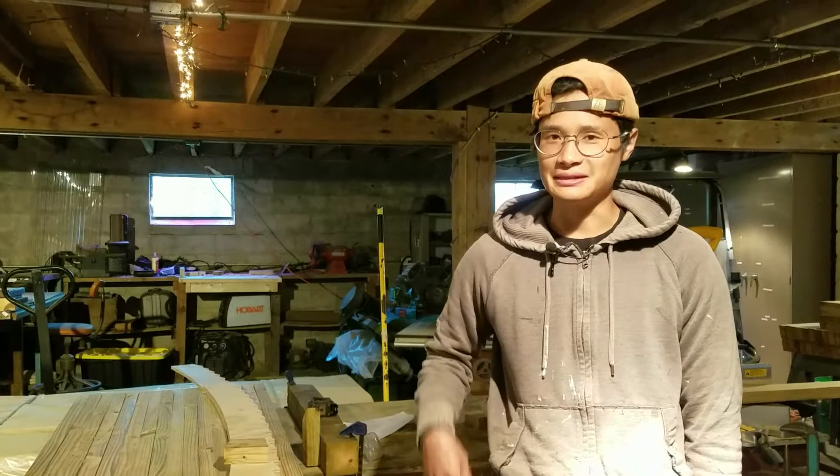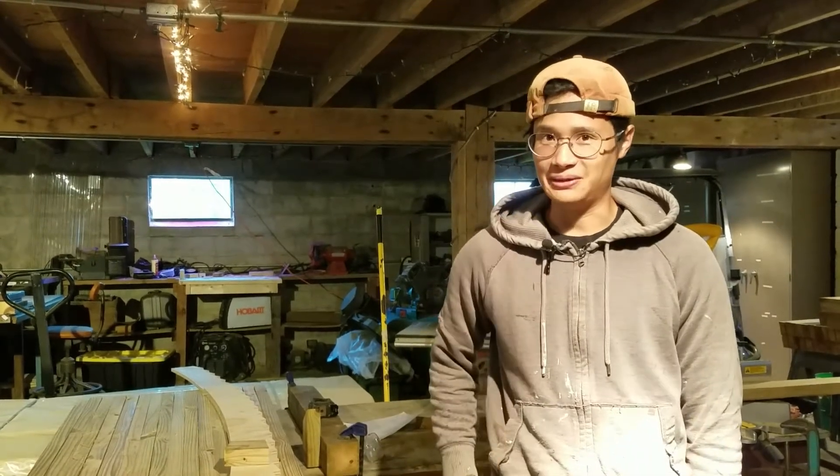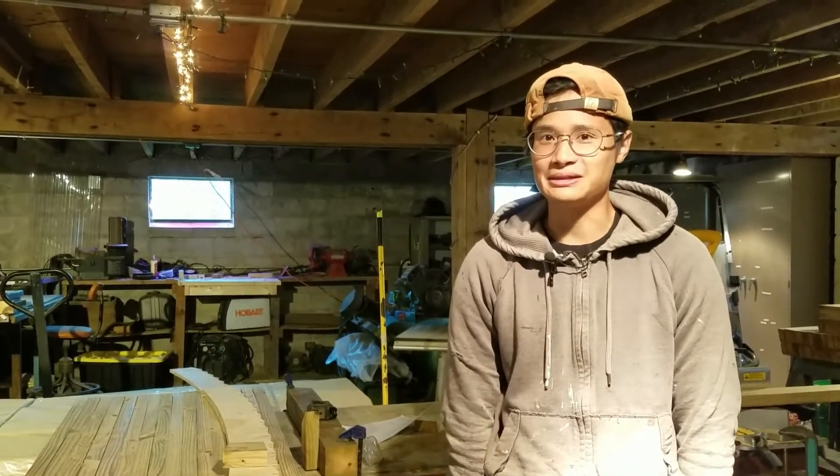Hi, I'm Daniel Shea. I'm the artist-in-residence. This is the fourth week of me being here and today we're inside the barn where I do most of my work.